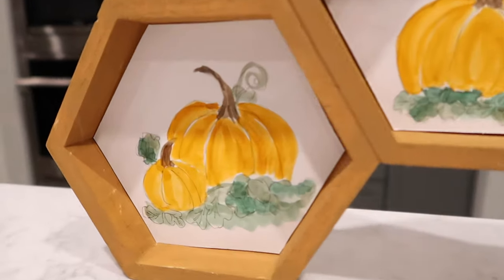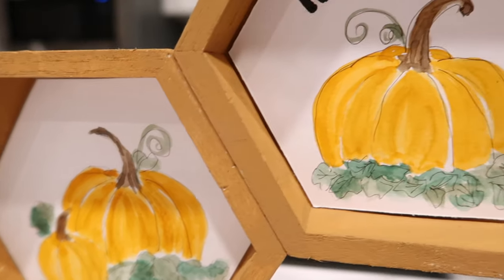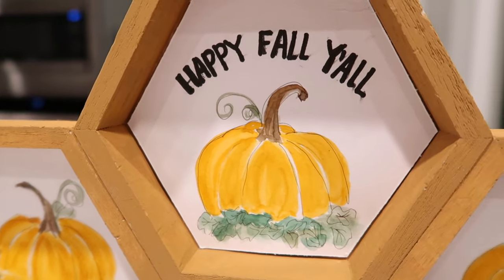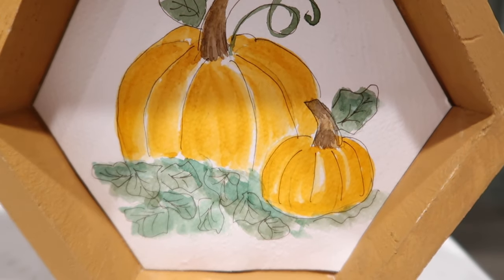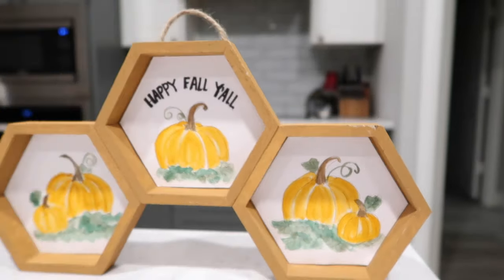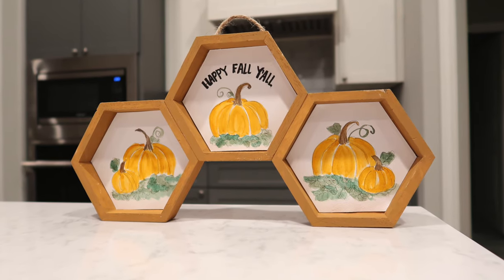This is how it turned out! You could use it in a little vignette on a shelf somewhere — it would be a really cute fall piece to add to your decor, and you made it. It's super easy. I'm really loving watercolor painting.